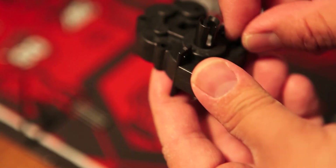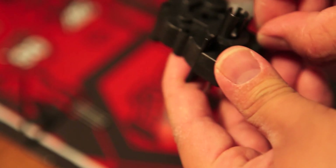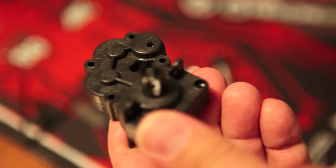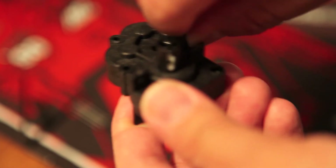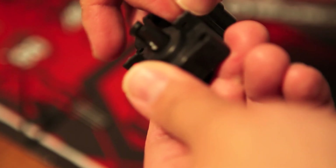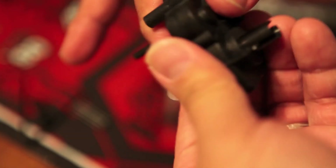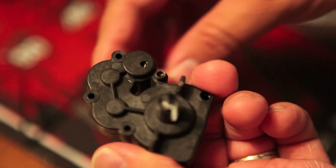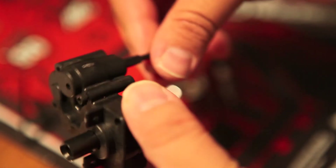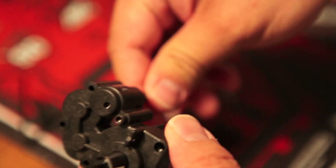I'm going to go ahead and put in one screw as a placeholder. Actually, where I'm putting that screw is incorrect — it should go one hole up there. Pretty much it looks like it's set to go. I can tighten it up a little bit and do a little test spin here. Everything is going great, so get ready for step nine where we mount the transmission to the chassis.